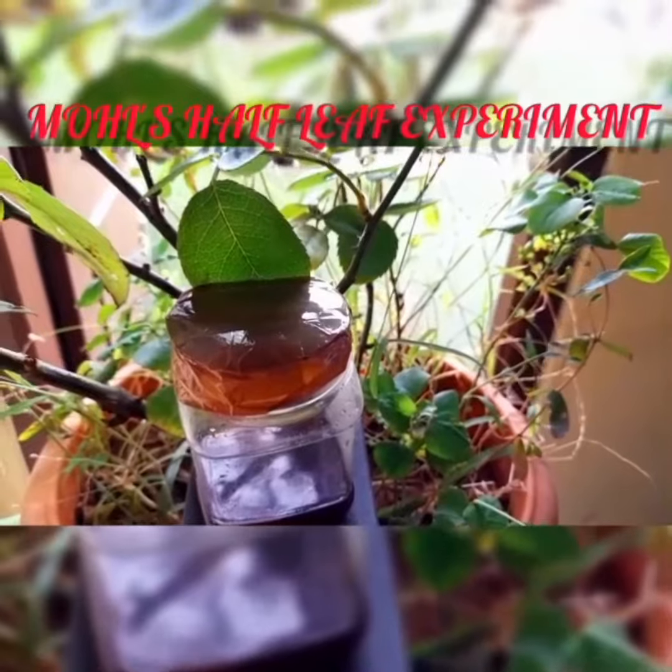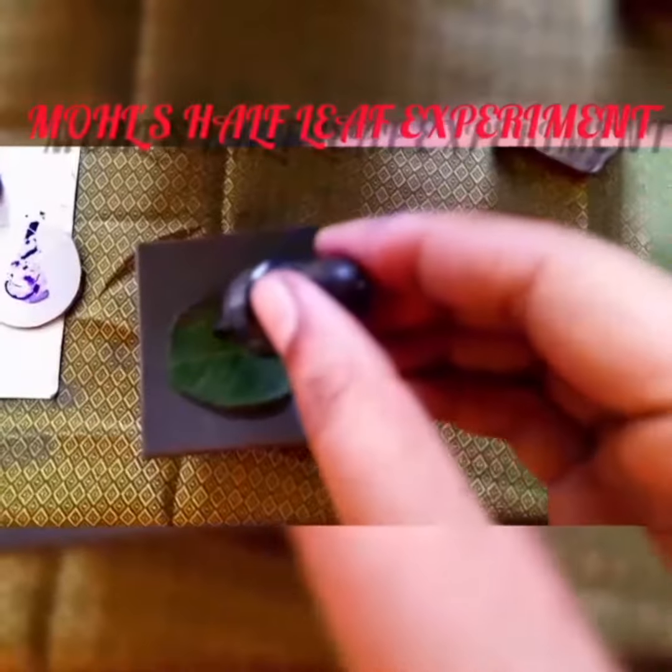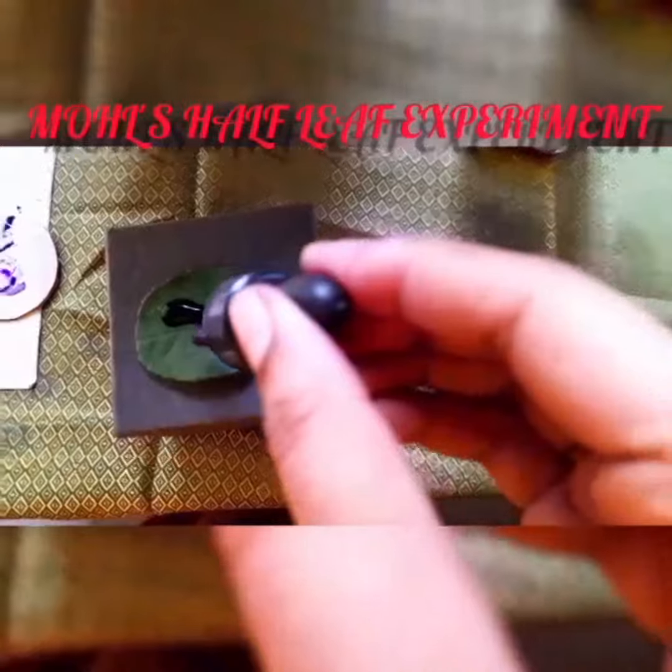Keep it in sunlight for 1 hour. After a few hours, test the leaf with iodine solution. Pour a few drops of iodine solution onto the leaf.